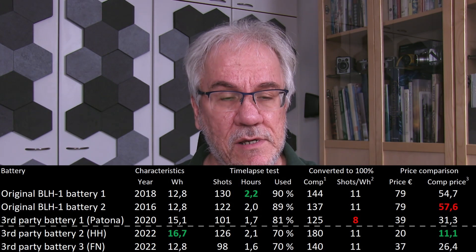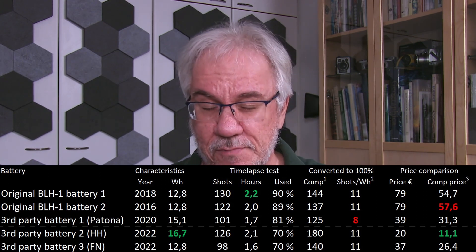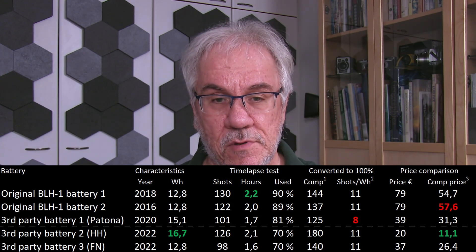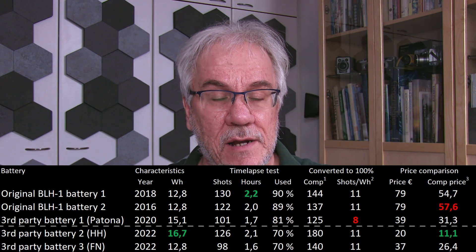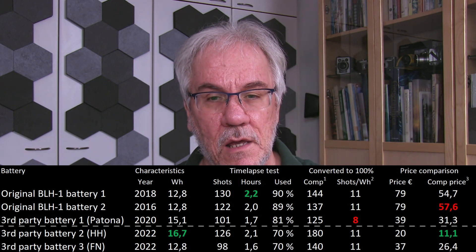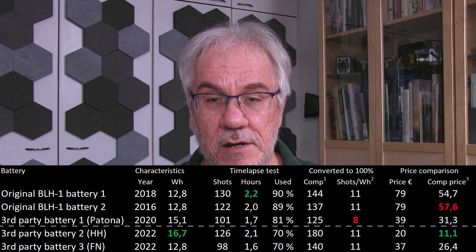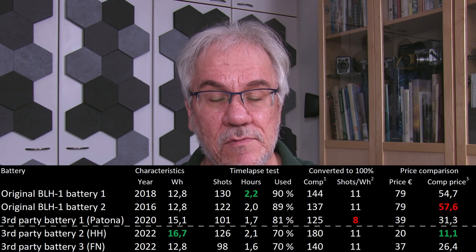If I go and look at the Patona battery, that was rated for 15.1 watt hours. It's newer than the two Olympus batteries, so it shouldn't at least perform worse. But actually I could only get 101 shots out of that, running for about an hour and three quarters. In this case, it used up 81% of the battery, so I had 19% left at the end of the time-lapse session. So comparative performance here is quite poor — for a full battery, considering it's actually bigger, I would only get 125 shots. In terms of shots per watt hour, the Patona battery was about 30% worse than all the others.